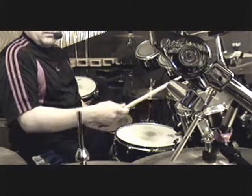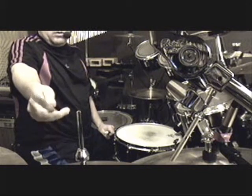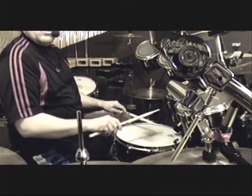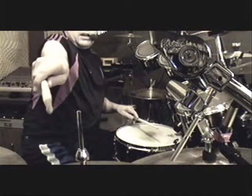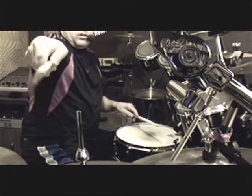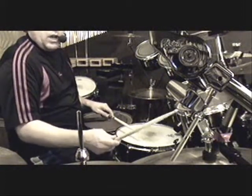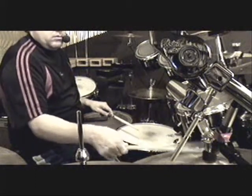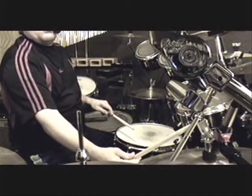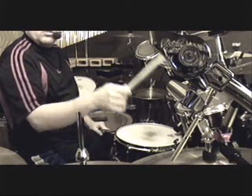There's the French grip, where the stick is sort of in line with your arms, so your palms are kind of facing each other — you have a little bit of finger control. Typically, if I'm playing a finesse pattern on the ride cymbal that needs intricate things, I'll use more finger control and resort to a French-type grip.